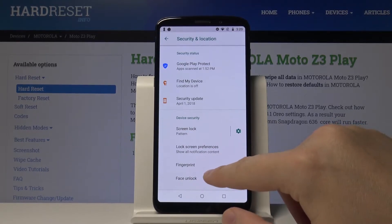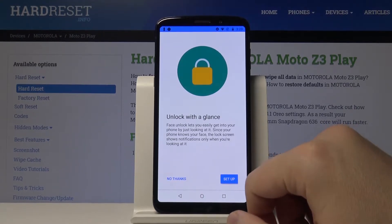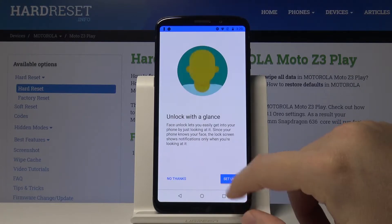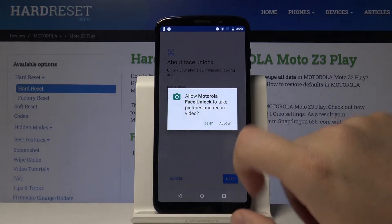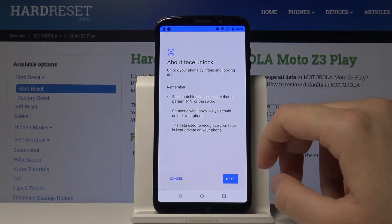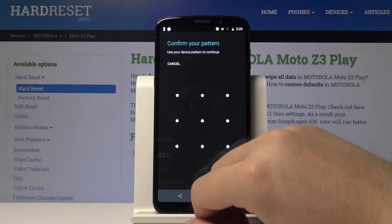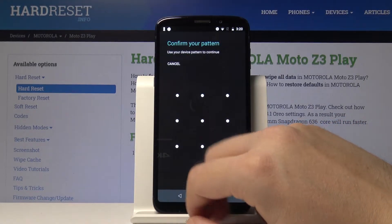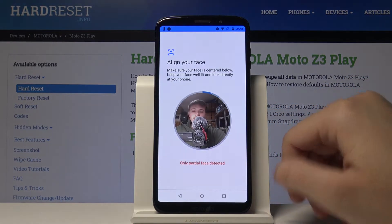So I'll just enter, and right here we can unlock the screen with our face. Let's tap on the setup, tap on the hole, and there's a little bit of preview. Next, right here we have to input our current lock method — in my case this is the pattern.